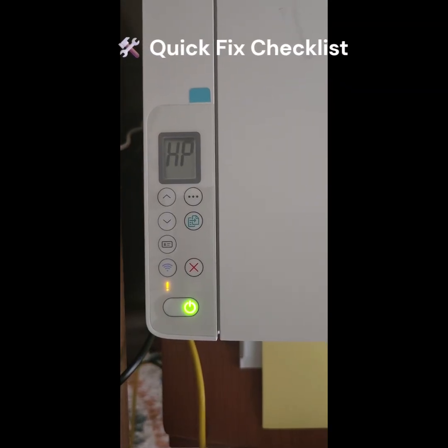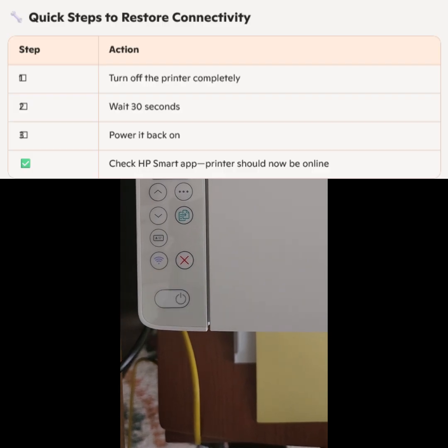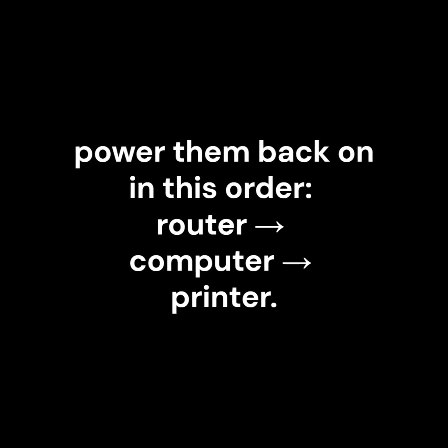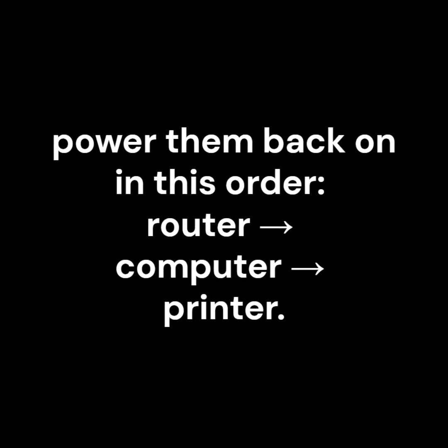Quick Fix Checklist: Turn off your printer, computer, and Wi-Fi router. Wait 30 seconds, then power them back on in this order: router, computer, printer.